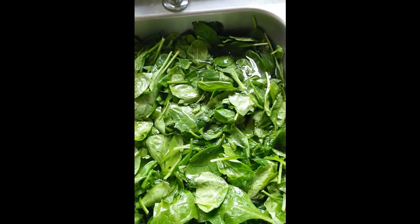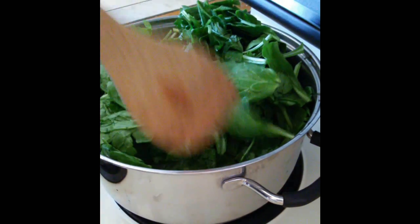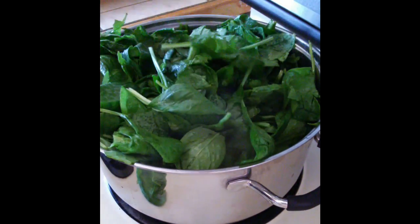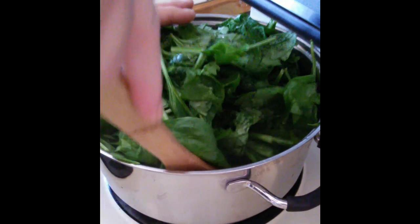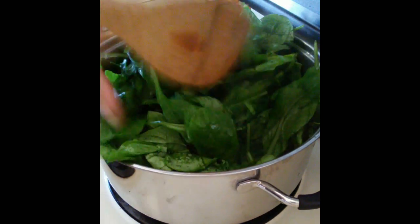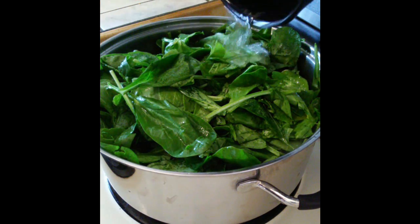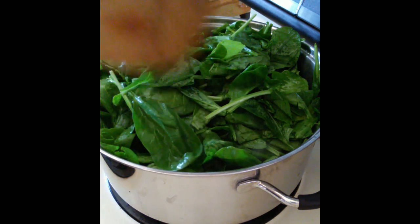Then you're going to put it in the strainer to get the excess water out. Next I'm going to put it in my pot on the stove. We don't need a whole lot of water with this because it's mostly water anyway. We're just going to leave it in here for about 3 or 4 minutes. I'm going to add just a little water — not much, a couple tablespoons just in case.